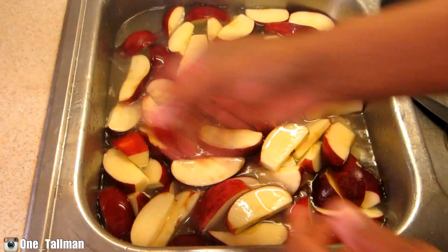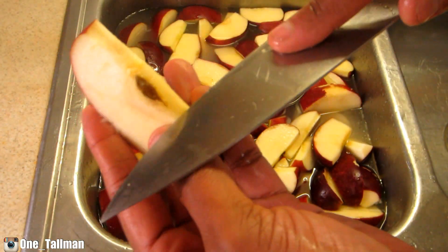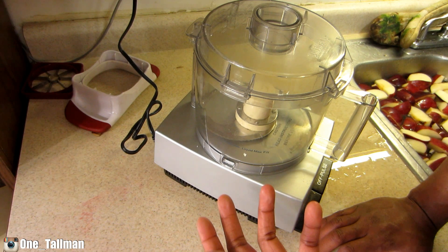All my apples are cut up. I've got them in water so they don't turn brown. If you see any that have seeds, just cut that off and cut that away, and that's it.